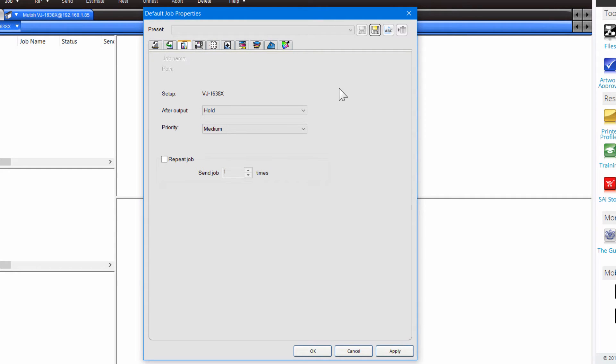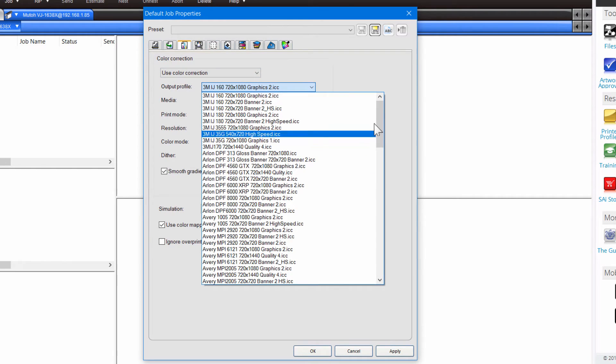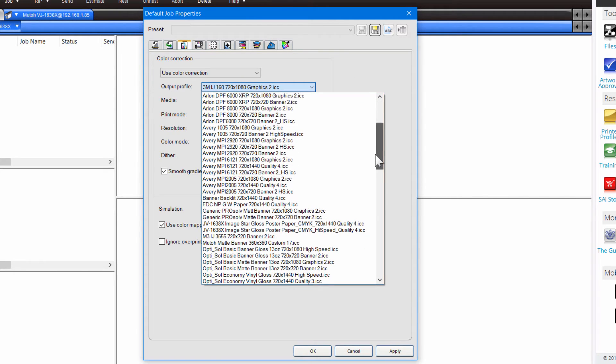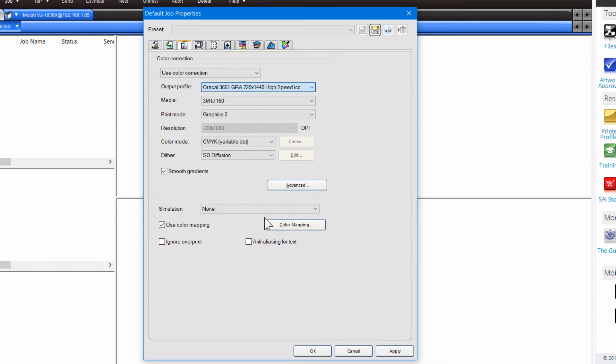Let's choose Color Management. This loads and shows you all the profiles that you loaded in the previous lesson. If you're going to use a particular kind of media pretty commonly, you might want to pick out that media and save it as your default. You can always change media and these settings, but these are just the settings that come up right away — it might save you a little bit of time. Apply that and it will save it as your default setting.